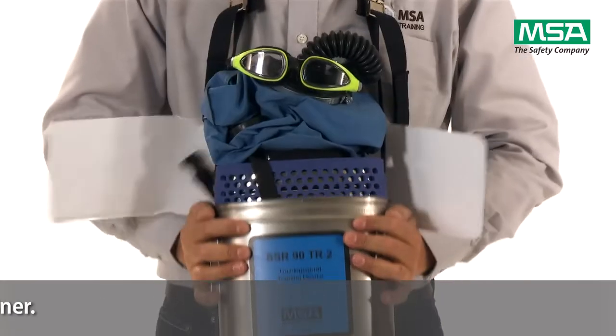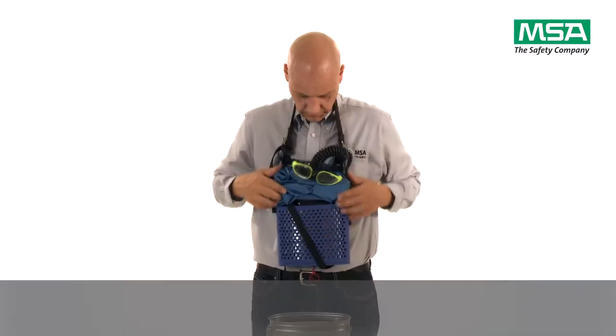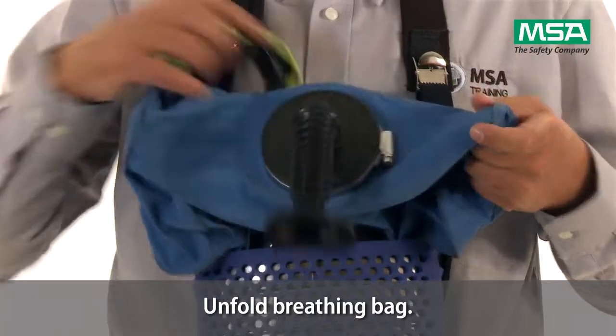Using both hands, pull the container down until it is entirely removed. Unfold the breathing bag.